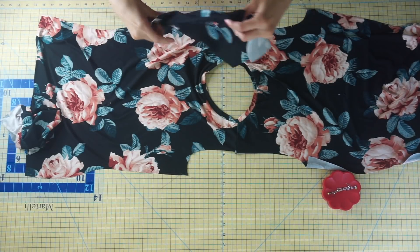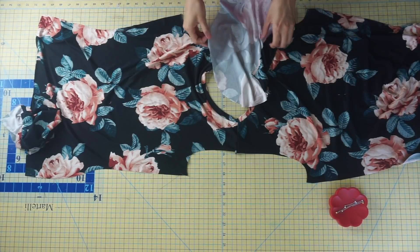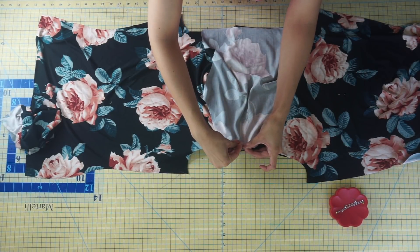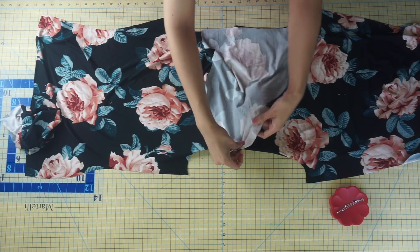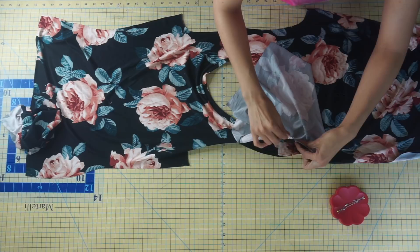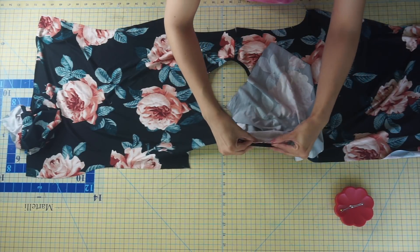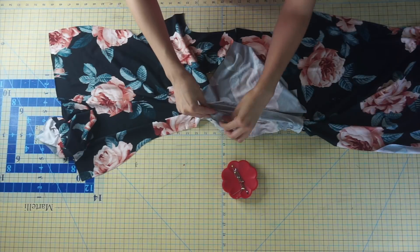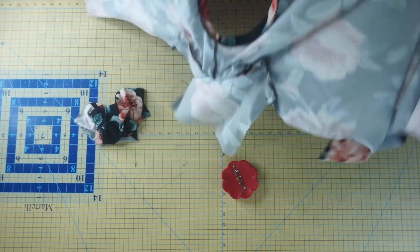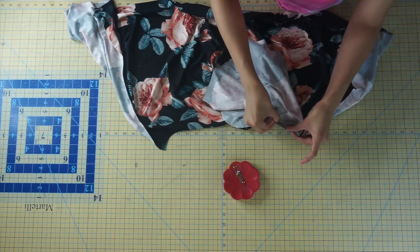Now we can move on to attaching the sleeves. Open up your shirt with right sides facing up and grab one of your sleeves. Pin your sleeve to your shirt at the armhole, matching the notches — the double notch of the sleeve should match the double notch of the armhole. Start pinning at the center notch of the sleeve, which should match the shoulder seam, then pin at the underarm seam and continue evenly pinning the sleeve to your shirt. This method of attaching the sleeve is called a flat method, which is typically used on knit garments, as opposed to the set-in sleeve method used for woven garments.